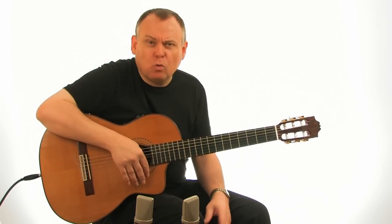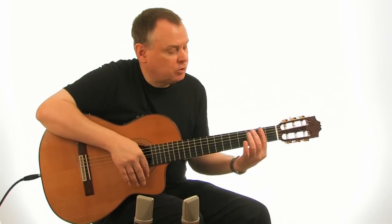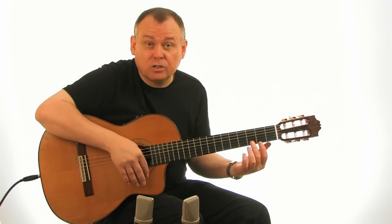One of the differences is right at the end of the piece, when you've got to put your second finger on the G on the bass string. And it's a bit of a quick change, so I'll show you that one slowly too.